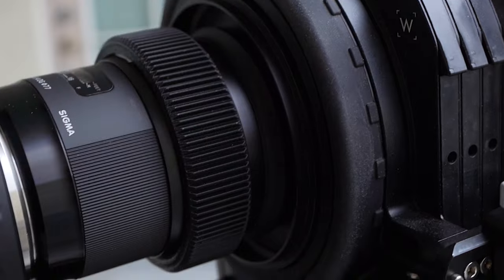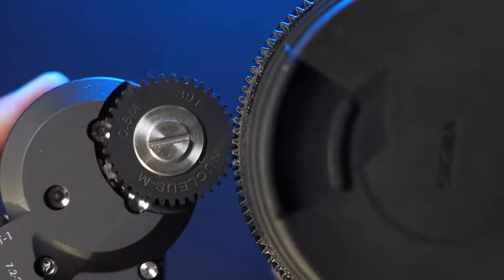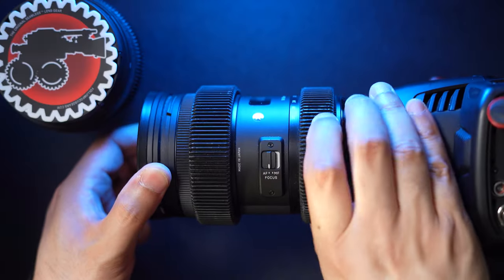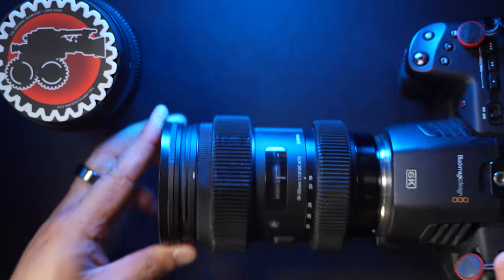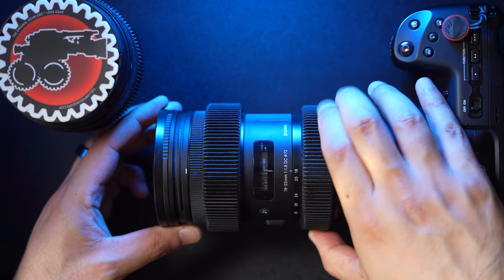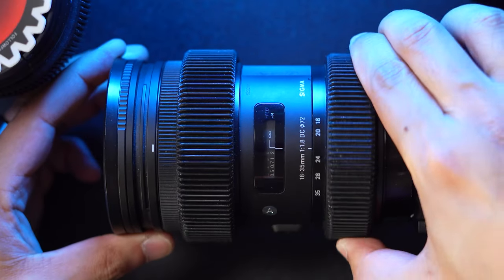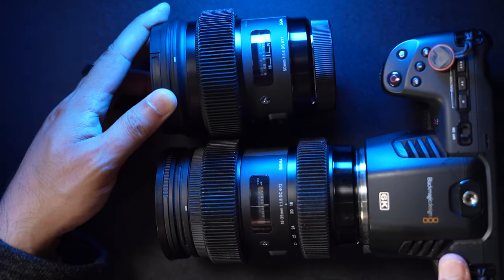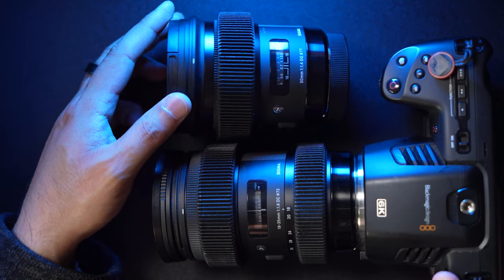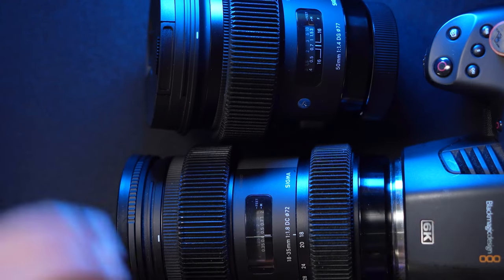The gears on these are 0.8 pitch, so they work pretty much with all popular follow focuses out there. Here you can see the fit with it on the Tilta Nucleus M. Also on my Sigma 18-35, you can see the gear here for the zoom ring, which I've never really used in production with a follow focus unit or a zoom control rig like the Tilta Nucleus M. But it's nice to have anyway, and it actually makes grabbing the zoom ring a bit easier.